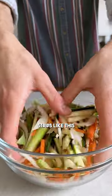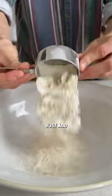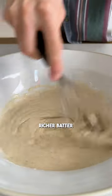Just cut or grate your veg into thin strips like this. You want 5 cups of shredded veg, to a ¾ cup of flour, and a ¾ cup of water. Just add your flour, water, and salt. Although not traditional, you can also add leftover condiments like miso for a richer batter.